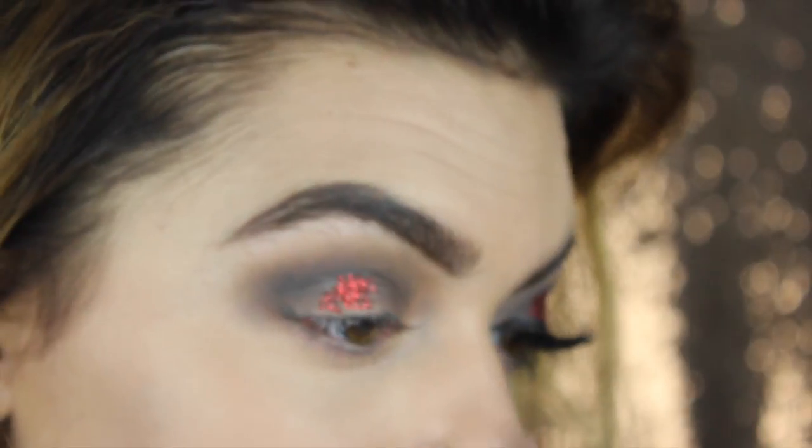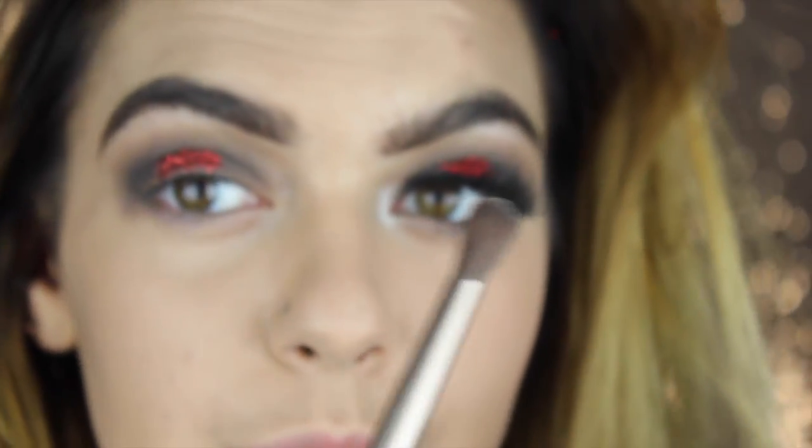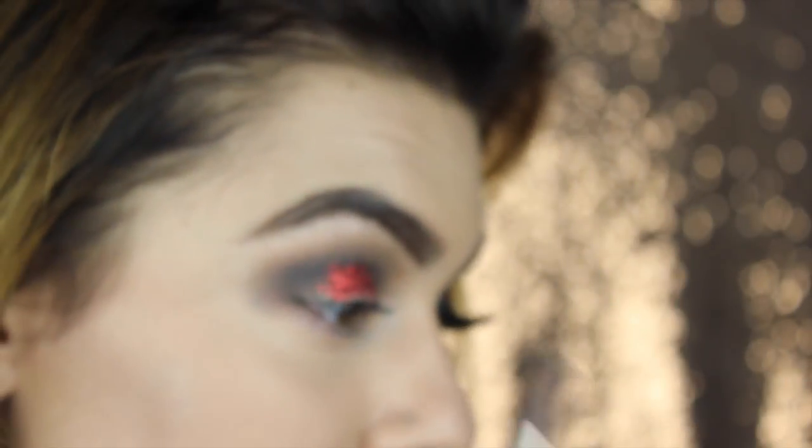I recommend that if you're looking for colorful glitters that you're not going to wear all the time. We're just going to place this where we placed the glitter glue. Alright, and then I'm taking the other side of this, which is a crease brush, and I'm just going to make this look a bit more natural.